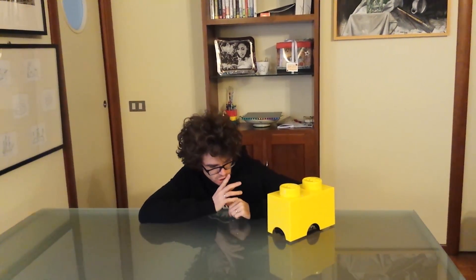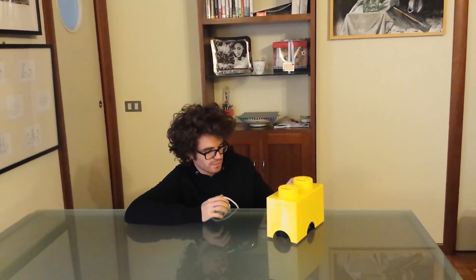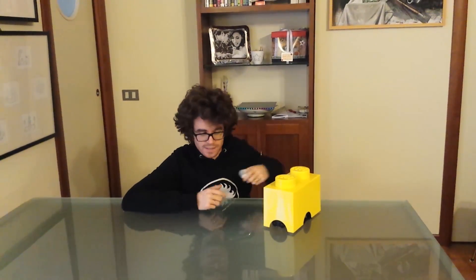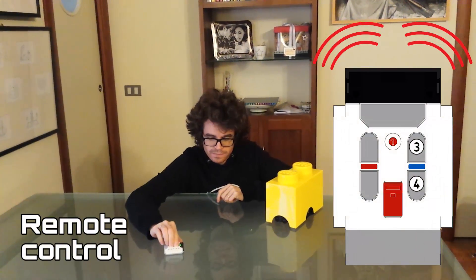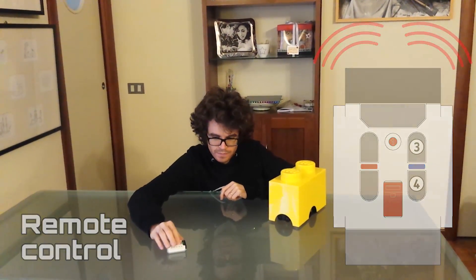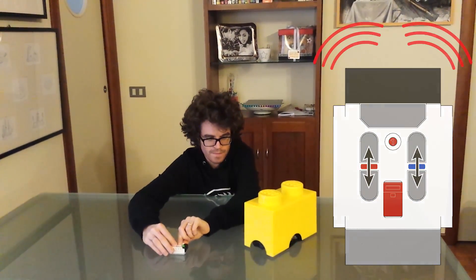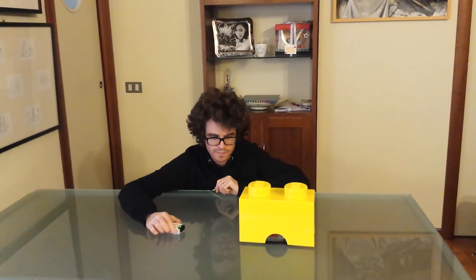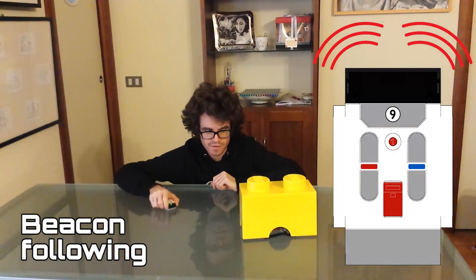In autonomous mode it keeps bothering me. It reacts to people passing by, to bumps, and plays random sounds. But it has also other functionalities, like it can be remote controlled, or it can follow the beacon — so it can follow you like a pup.